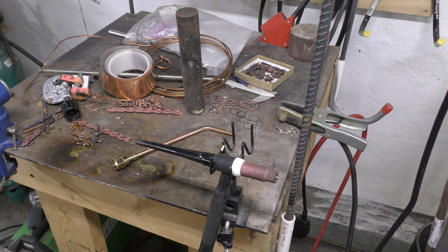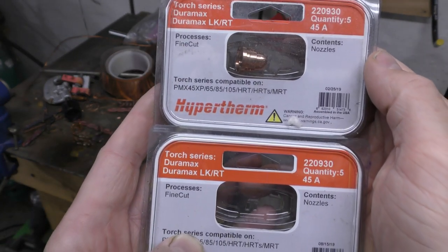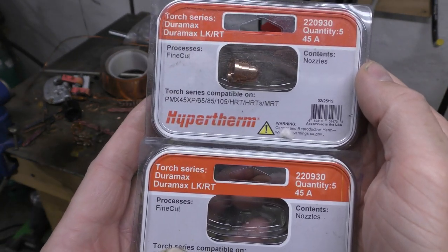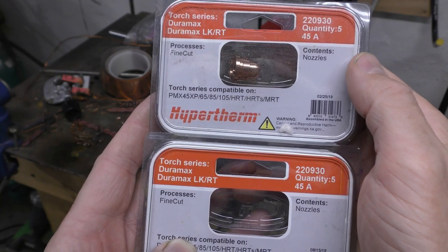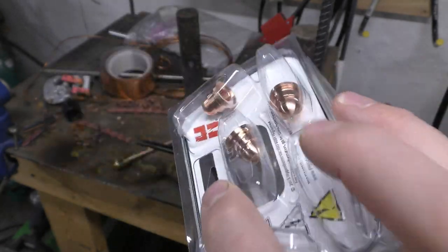Before I go, a couple of things that were really mind-stumping for me when I first purchased all this stuff. The Hypertherm 45 XP — if you get that, you'll need these consumables right here. You won't go through them very often. This is the fine cut, and it has lasted me one to two years — just this one set — and there's still more left.